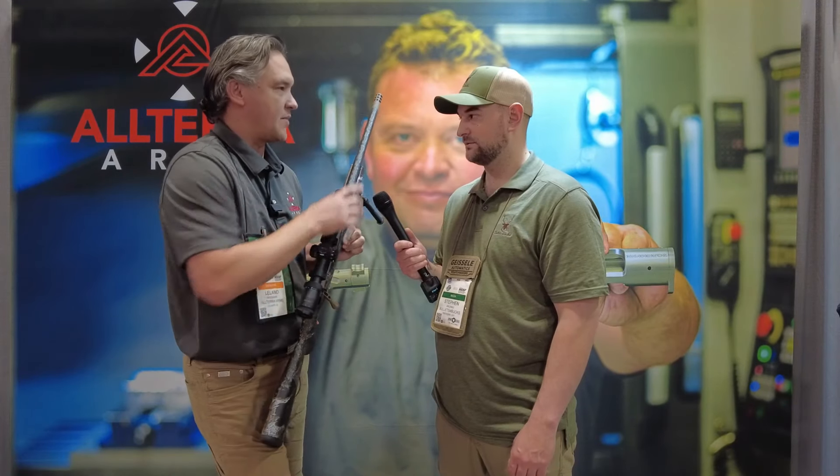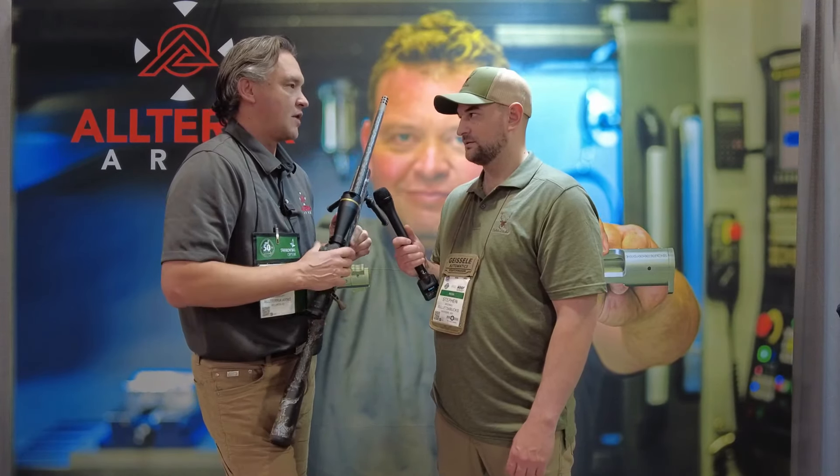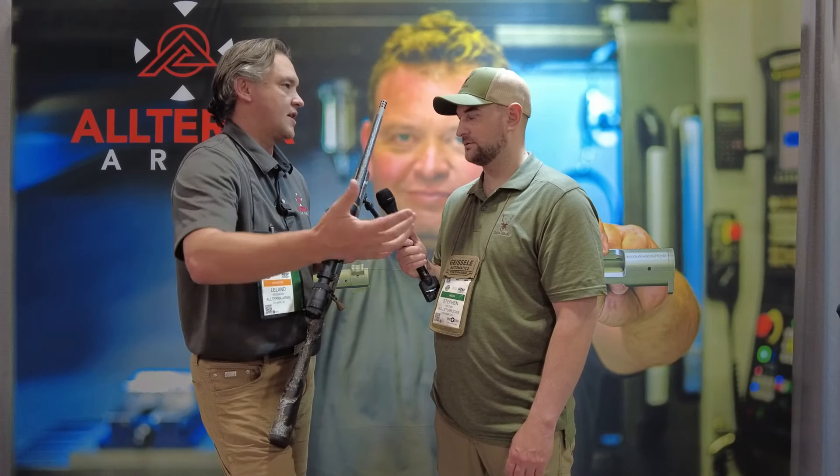And they have a Remington 700 footprint, so you can use bases for a Remington 700, correct? The Remington 700 is like the Legos for the bolt action family. You can take this and drop it into a Remington 700 chassis or another style stock if you just want a barrel-to-action setup.